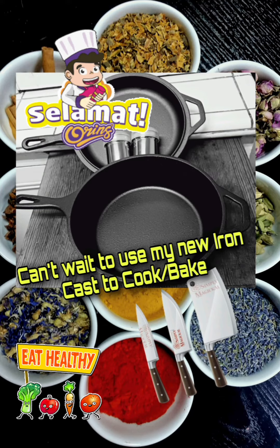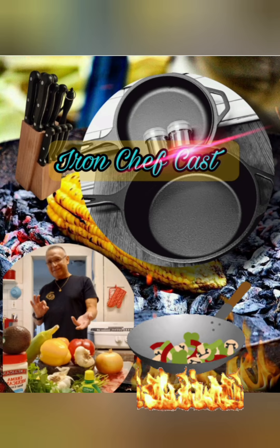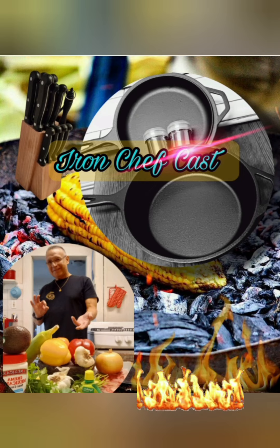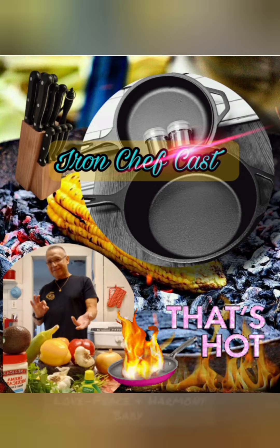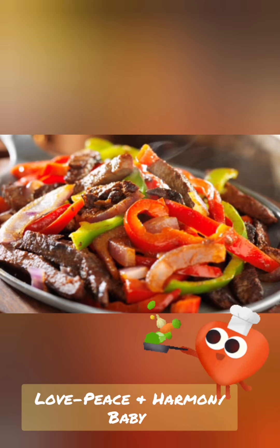I can't wait to use my new cast iron to cook and bake. It's going to be fun, guaranteed. Cook it up — love, peace, and harmony, baby. Cooking and baking is my passion, baby.